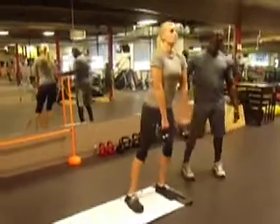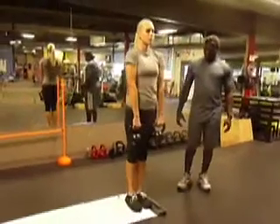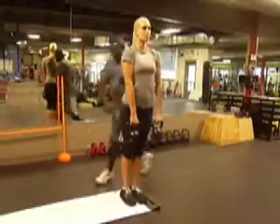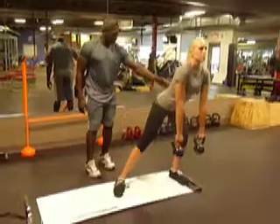Good form, good form. Go down, a little bit more push. Like that, good. Okay, good. You'll see your legs right there, so make sure your legs are straight out. Good. Straight, good. It's going to get tight.